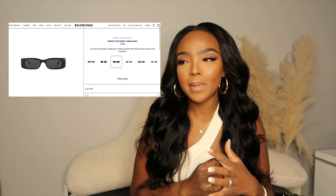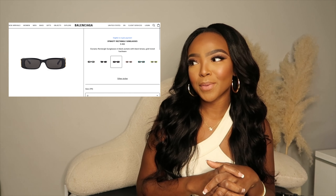Some of these I already own, some of these I do not. So I'm just going to be putting pictures here so you guys can see everything. There's really no real order. It's just like, I just want to do my top 10. Number 10.